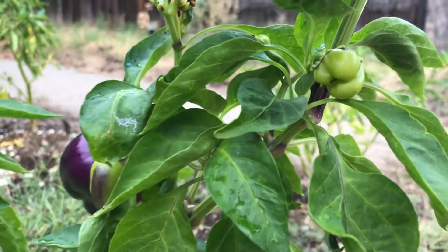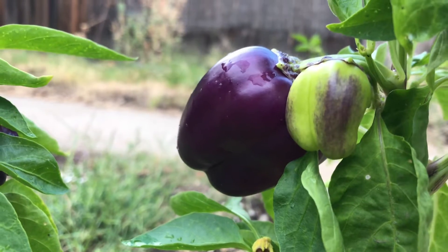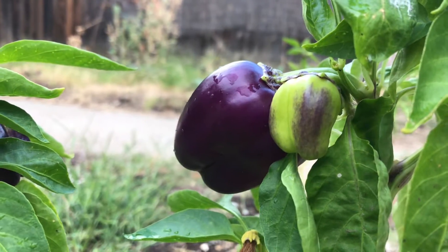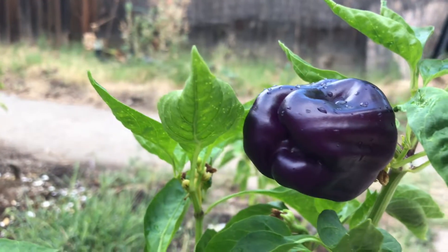Let's see this little one right there and this other one — they're starting to take color. Such a nice color. These are beautiful peppers. These are good for fajitas — it just adds color to the food.